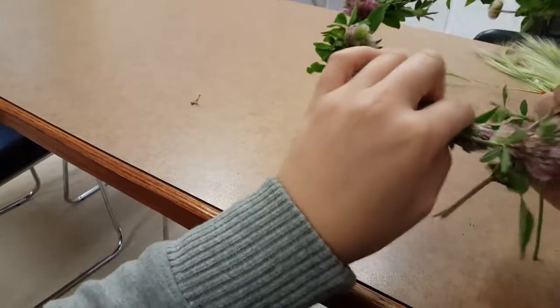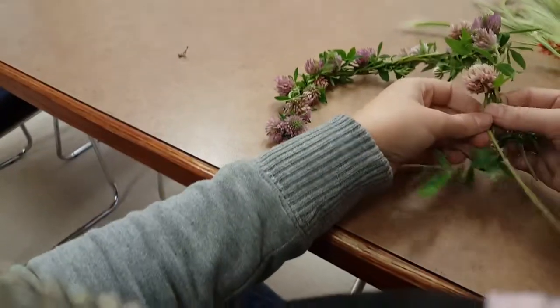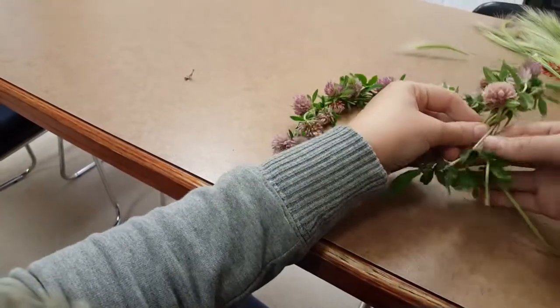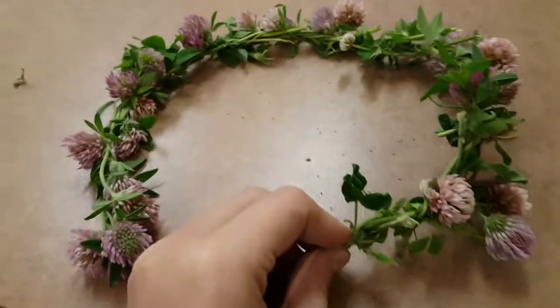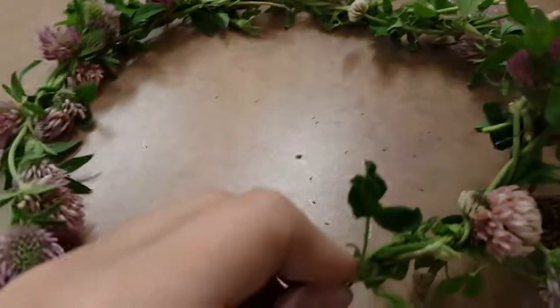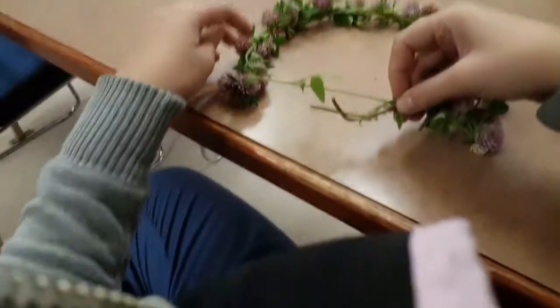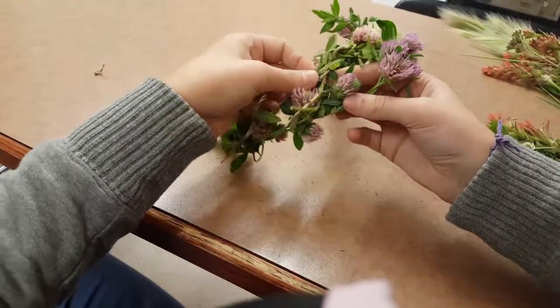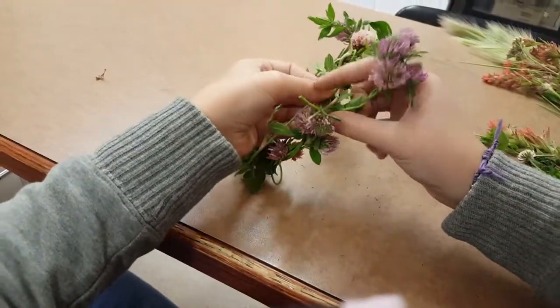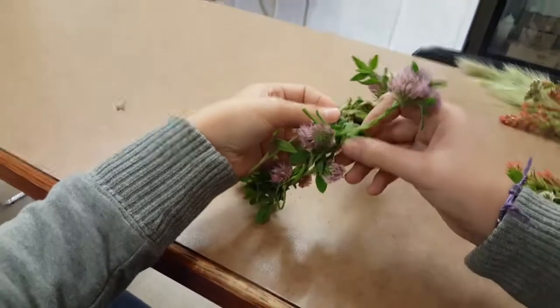And then when you think you're just about done, you're almost there. When you're finished, you just take the end and you weave it into what you already have. Try not to break them like I just did.